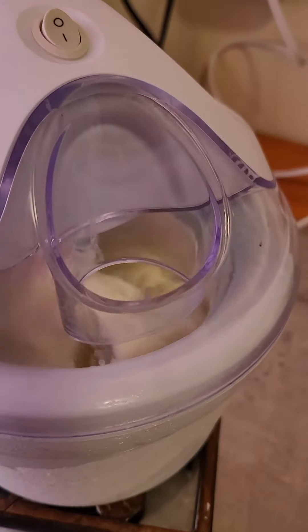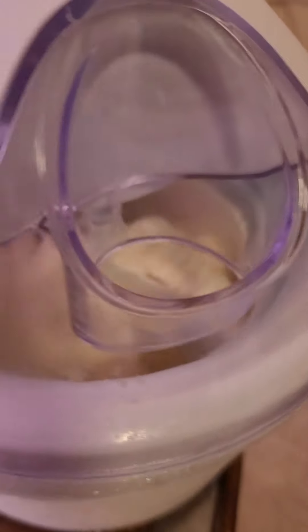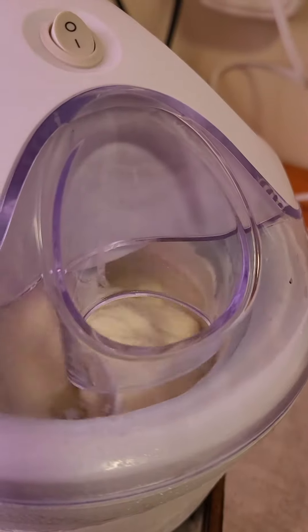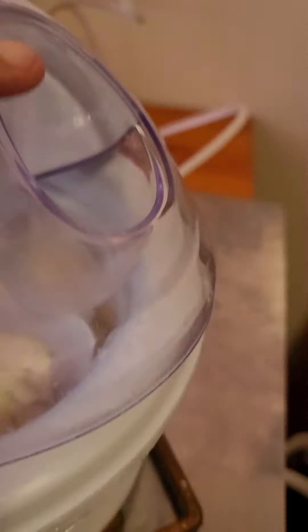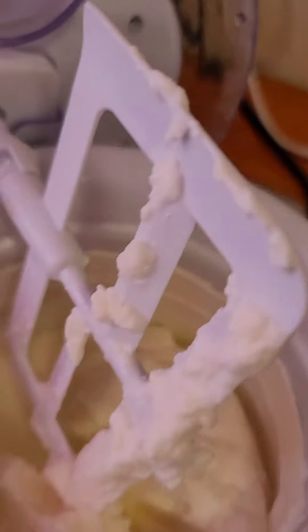The ice cream has taken about 15 minutes to get thick in this ice cream maker. This is part two since my video cut off, but it's only been turning for 15 minutes and it's looking good. Let's take a closer look — so this is after 15 minutes. Let's taste it. Mmm, that's good, but it has to get thicker.